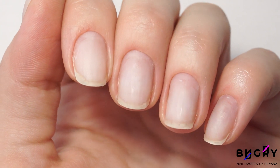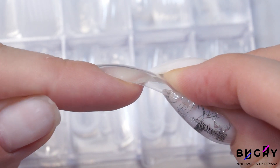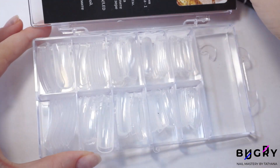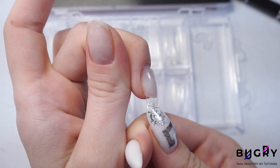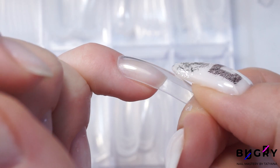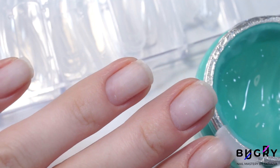Because today we're doing tips. I've already chosen the perfect shape for my nails. Today we'll be needing Acrygel because, as you all know, a simple gel won't work — it'll just run off. The Acrygel we'll be using today is clear, but before that we'll need to apply our primer. In general, everything is as usual.